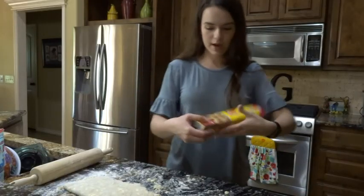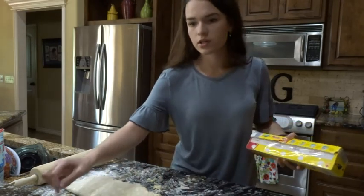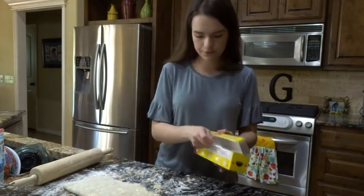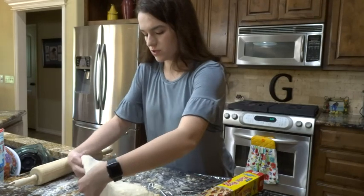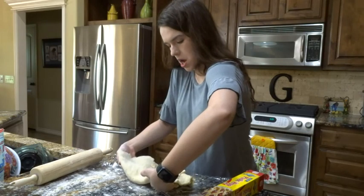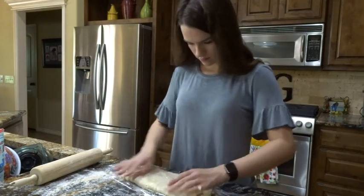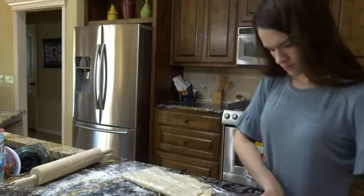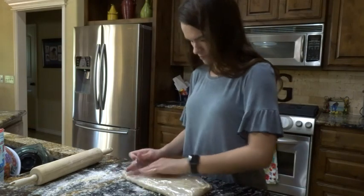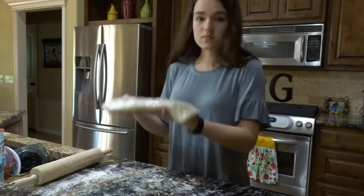I'm going to wrap this in plastic wrap again and put it back into the refrigerator for another hour — from one hour to 24 hours, but I'm just going to do another hour. Don't break, don't break, don't break... it didn't break! Back into the fridge.